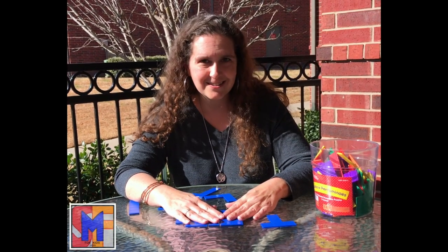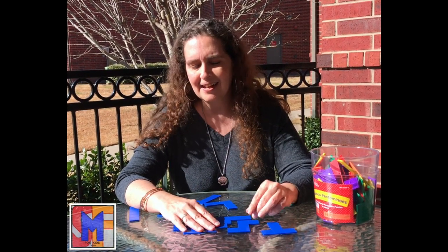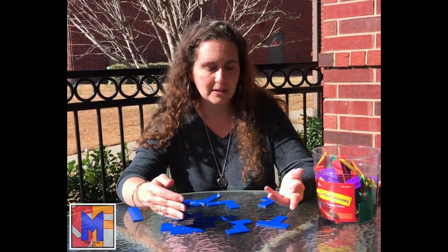The older kids like to make pictures. They've made Minecraft characters, they've made dinosaurs, all kinds of crazy creative stuff with these pieces — you wouldn't believe what they make. And then a lot of times they even like to trace around the shapes and give you a puzzle, and you have to figure out how they did it. There are just so many things you can do.